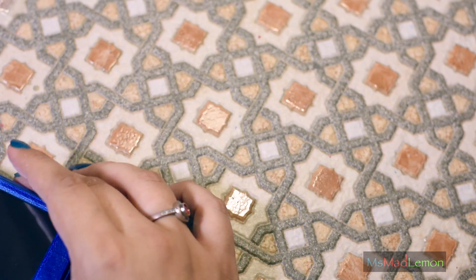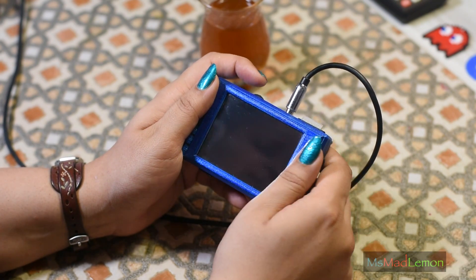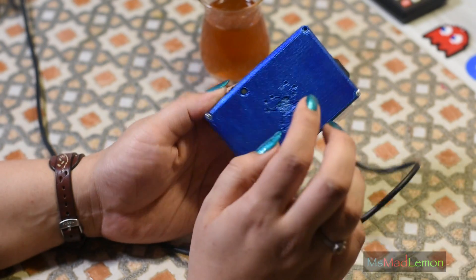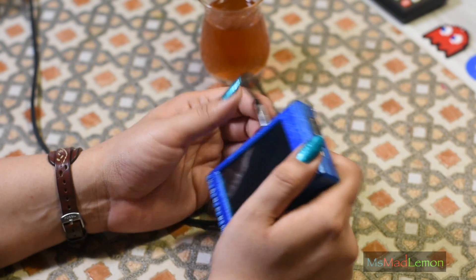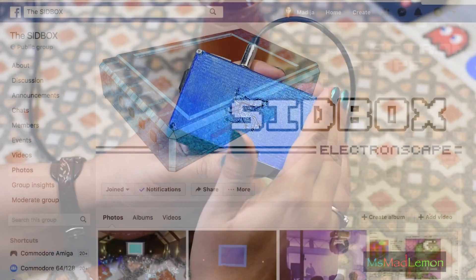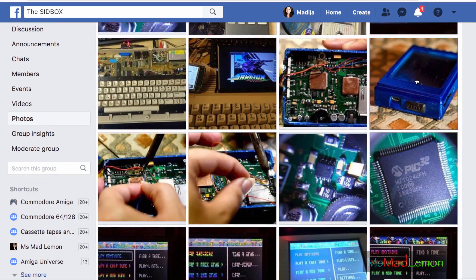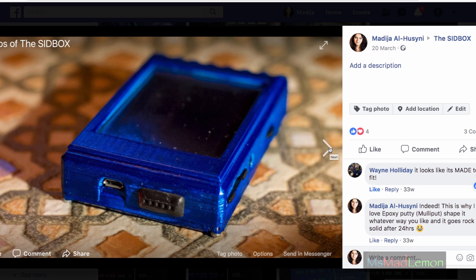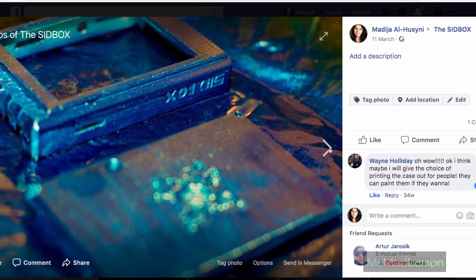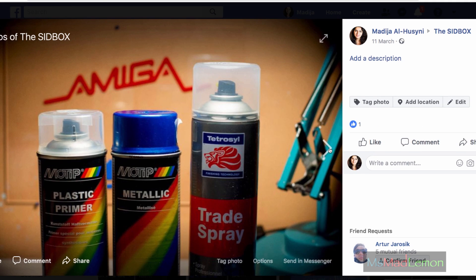But for now, let's have a look at the Sidbox itself. One thing you will notice is I've actually put a case on this thing. The cases for the actual production units have not yet arrived — Wayne is sorting out the plastics. This is one he sent me earlier on and I ended up spray-painting it myself, so it's kind of like my own custom-made thing. I did post it up in the Sidbox group, which I highly recommend joining if you want updates.